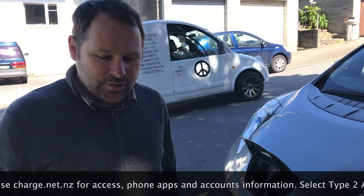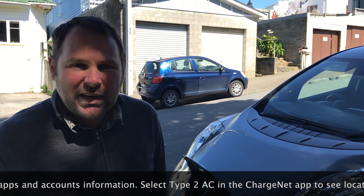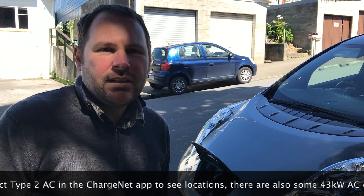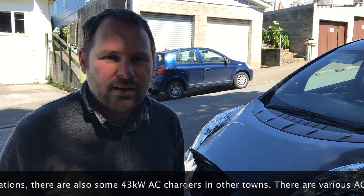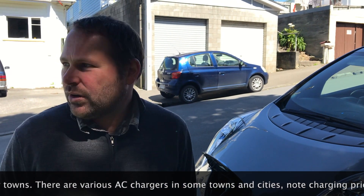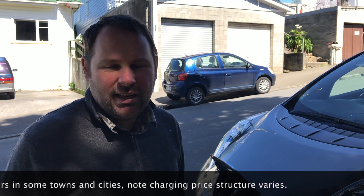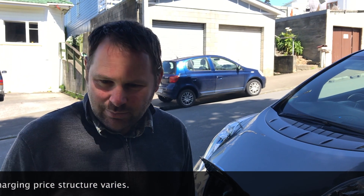So there we go. You can just leave your car here for as many hours as it takes to charge. If you lived on the street, say you only drive 5Ks a day, you could charge your car once a week by plugging it in overnight. Or if you come here to work, there are also a few facilities nearby — a school, hospital, and a shopping street — so you can plug in for a few hours and charge.